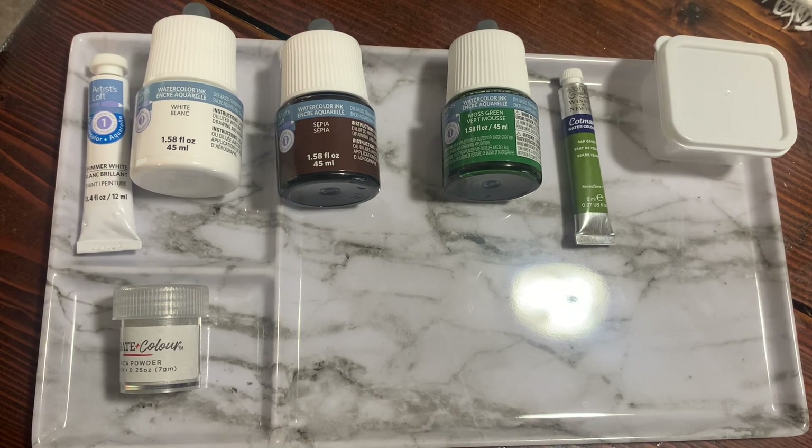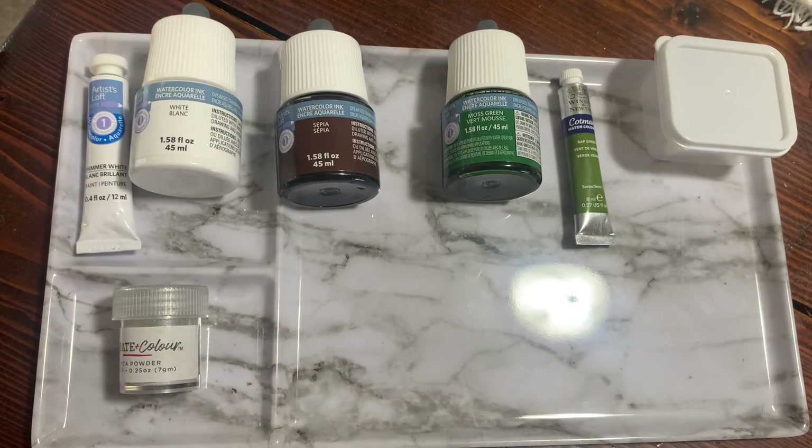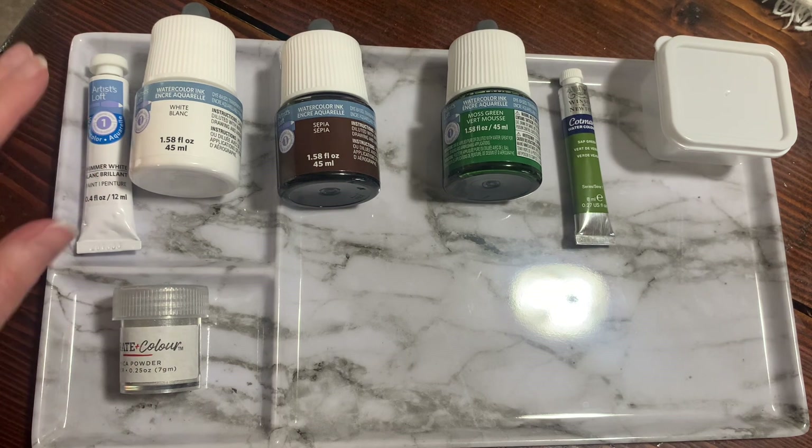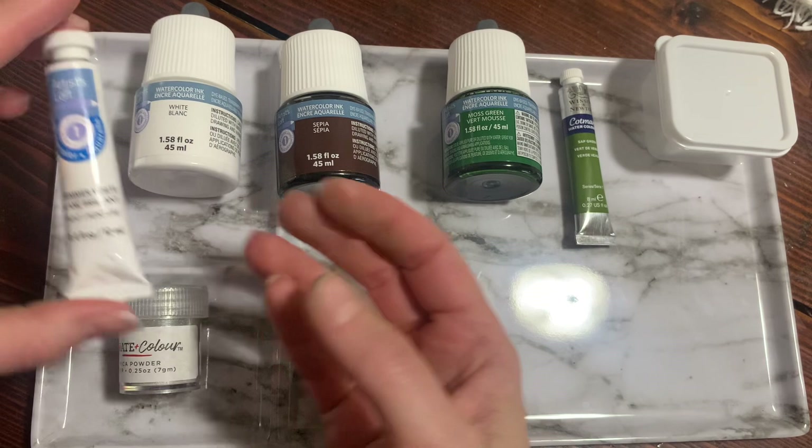On our watercolor palette today, what we are going to be using is in each separate compartment of this tray. On this side, you will have a portion of shimmer white oil paint, purchased at Michaels.